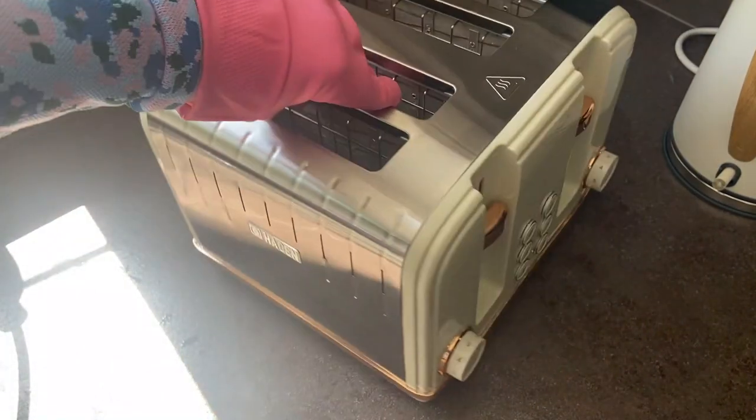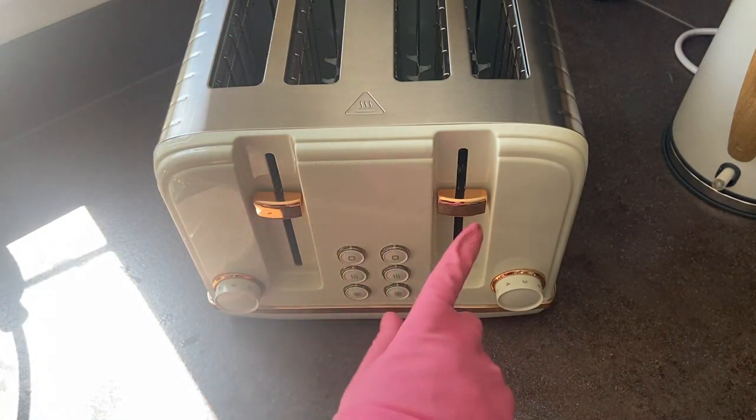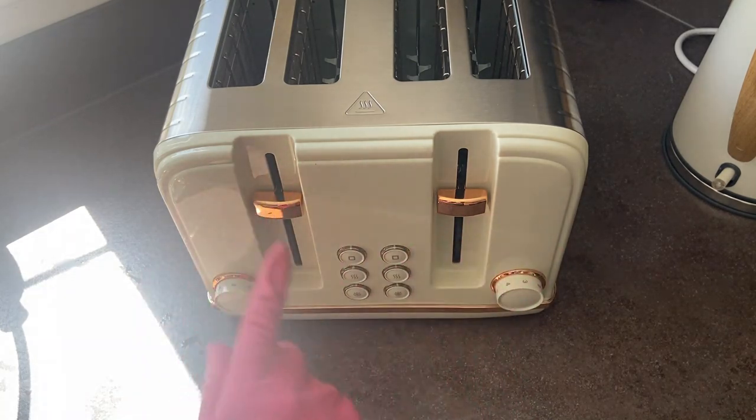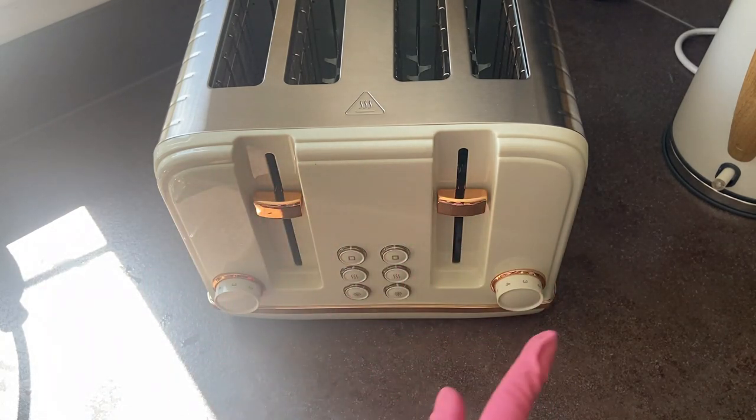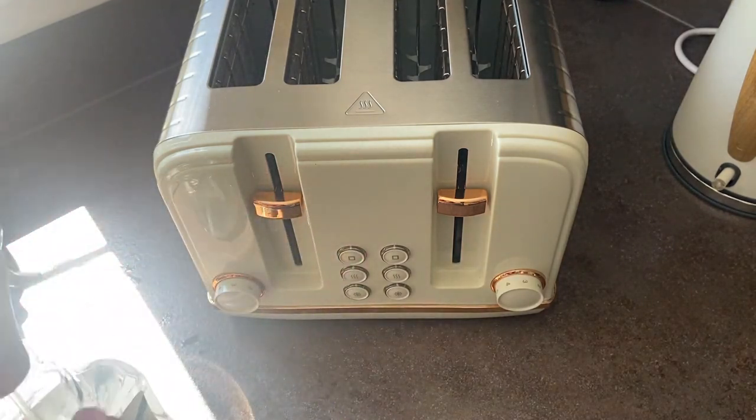Pay particular attention when you are wiping down your appliances — whether that's your toaster, kettle, or microwave — to any of the buttons. These are going to be high-touch areas, so this is where bacteria likes to hang out and thrive and survive. Make sure that you really are getting in there and cleaning it up.